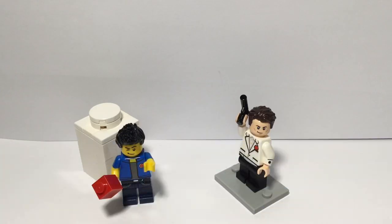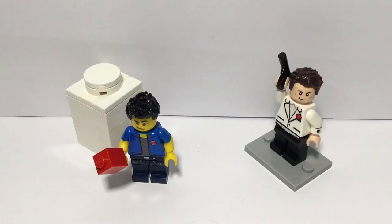Hey guys, Creative Bricks here. Welcome back to another video. Today I've made a custom James Bond minifigure and I don't really have anything else to say about it.